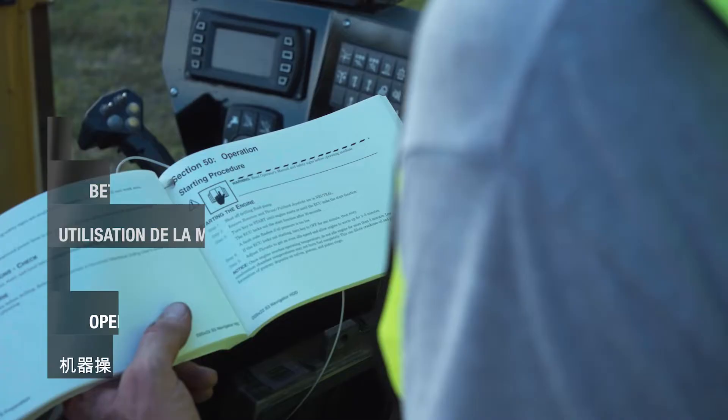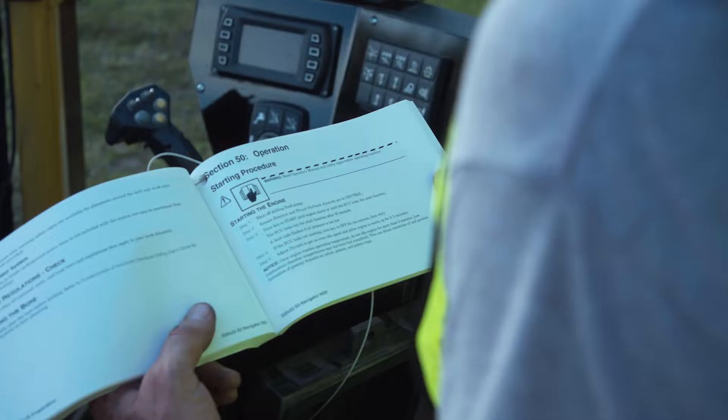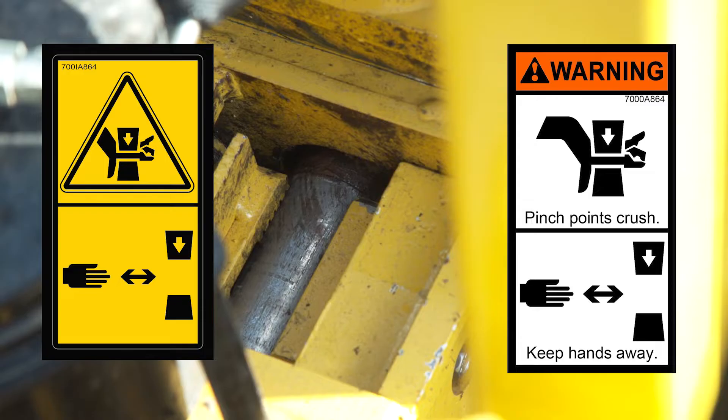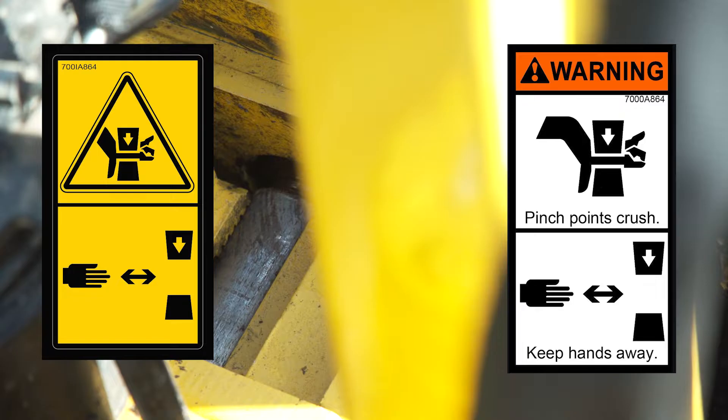Before starting the drill, read the operator's manual. If your machine is equipped with maintained position toggle type switches for vices, pressing the hydraulic enable switch will result in vice movement if the vice switch position was changed while the engine was off. Crushing injury may result. Keep everyone clear of the vice area when starting the drill or enabling hydraulics.